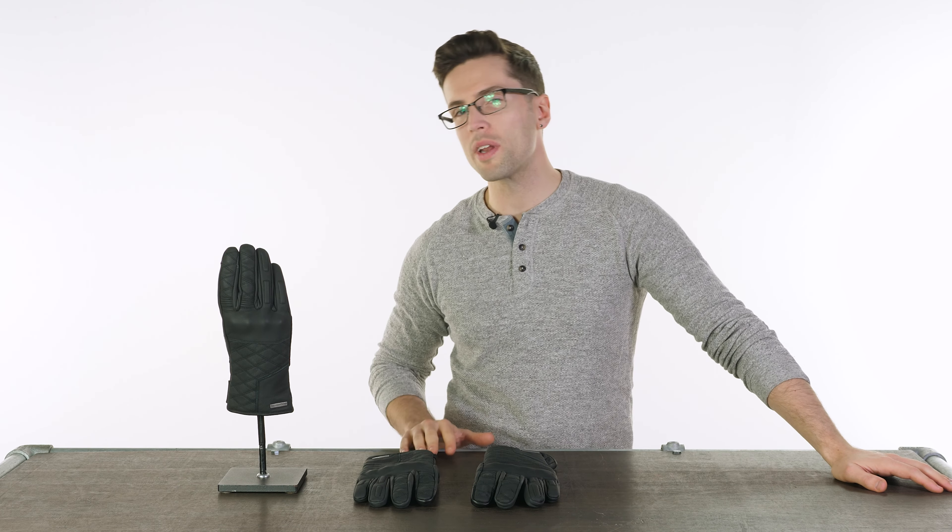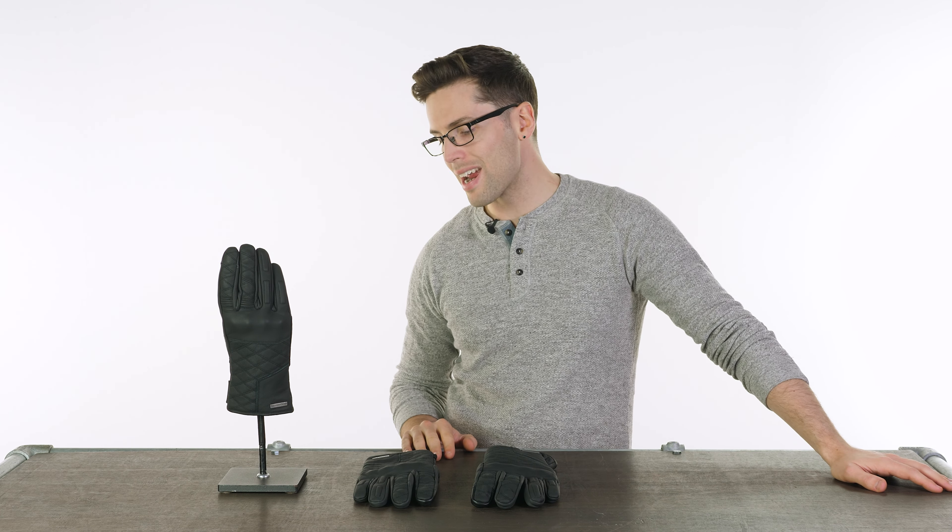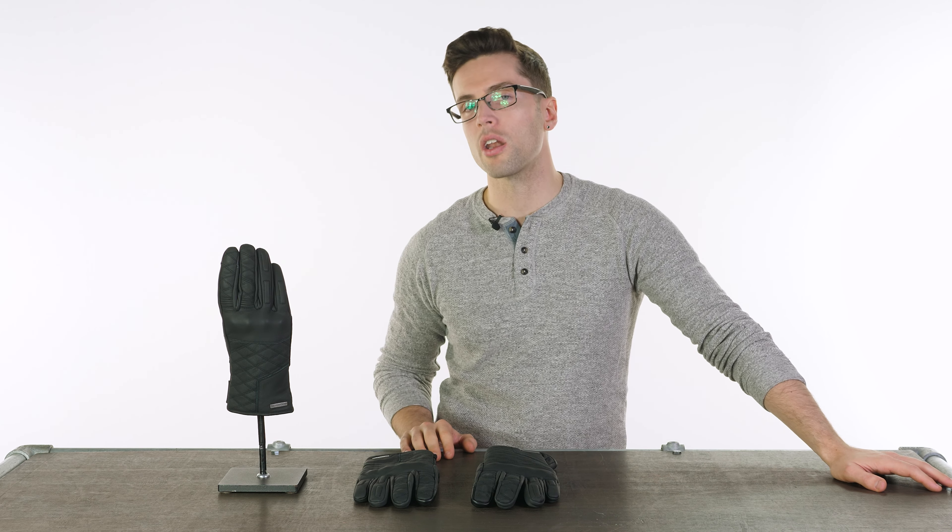Hello and welcome. We have some more winter gloves in the studio with us today, this time from the company Tucano Urbano.